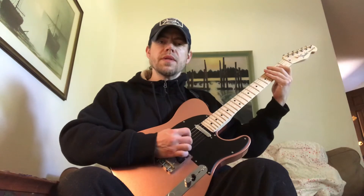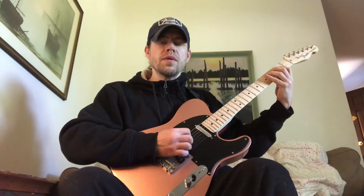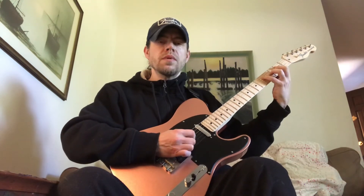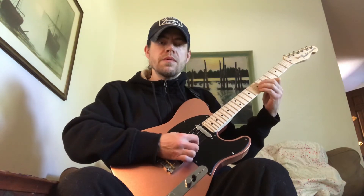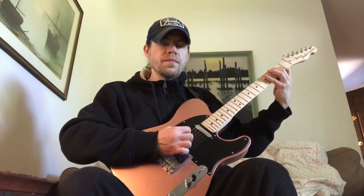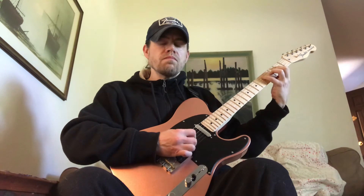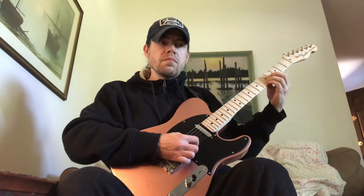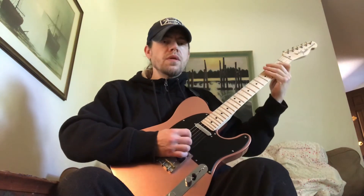Slowly, it goes like this. One, two, three, four. [Plays lick slowly.] One, two, three, four.